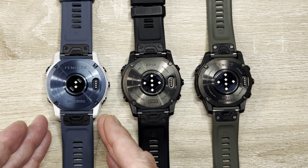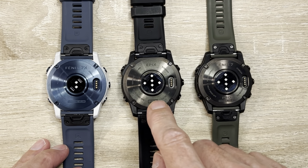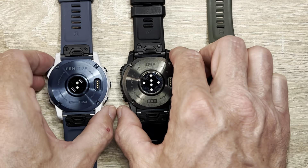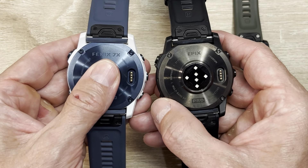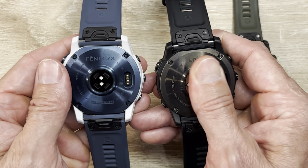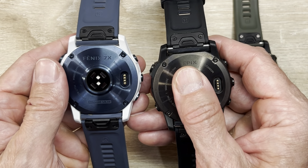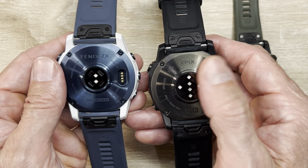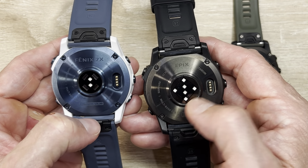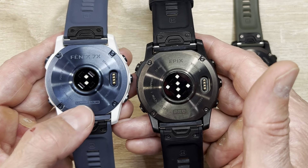Here you have three different watches: the Fenix 7 with the Elevate 4.0 on the back, the Epix Pro 51mm, and the Fenix 7 Pro. You can see the optical heart rate sensor differences — what looks like a white middle are the optical sensors. On the new Elevate 5.0, you're getting six different spots where it can light up, spread out more evenly to give you more contact, compared to just two little diodes on the 4.0.